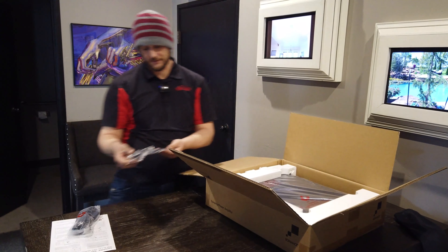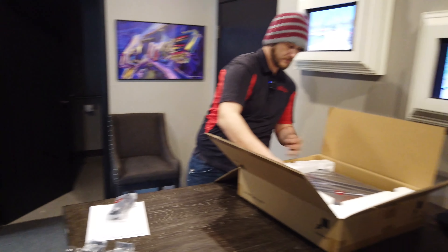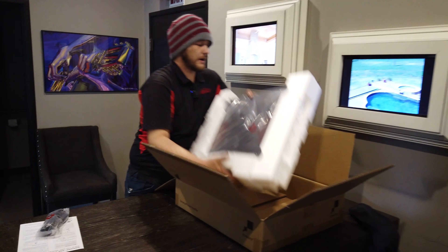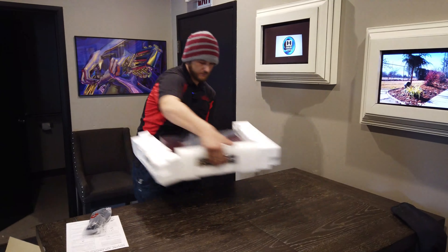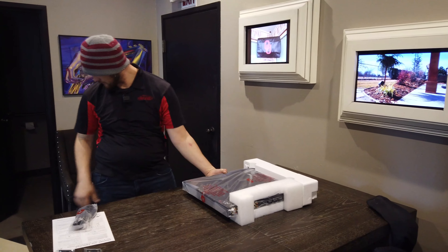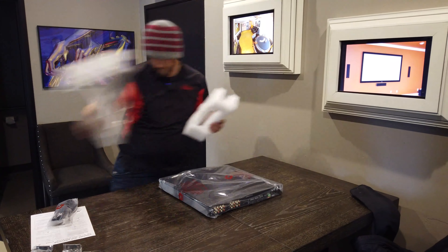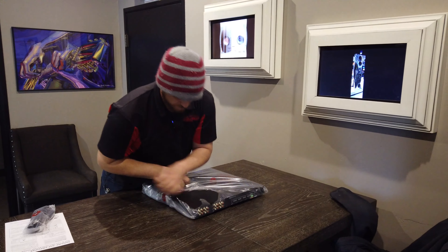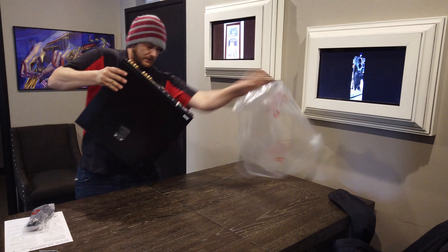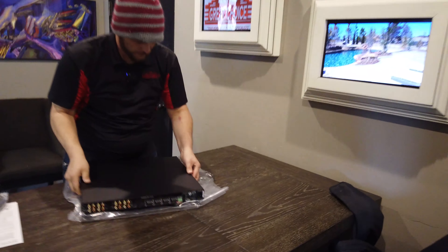Just like all of our stuff, a lot of the time we'll rack mount it. So it comes with some rack mount hardware right there. It's a pretty large unit, and this one doesn't have rubber feet on it, so I'll keep it flat for now.